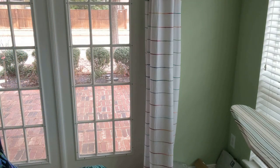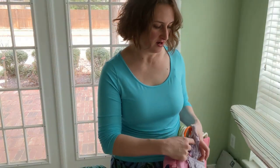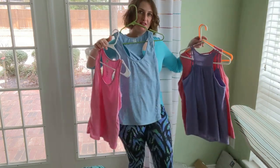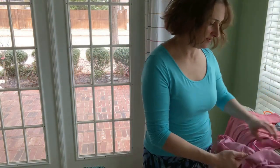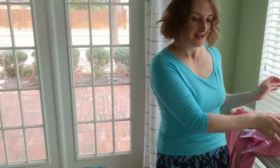I went to my closet thinking about a capsule wardrobe for working out. I've got my pink, my blue top matches, my purple top matches, and my coral top matches. My two sports bras that still work for me both match, and they match all the tops. I was so thrilled when I found this out. Now I'm just looking for more fabric to make leggings in all of these colors.